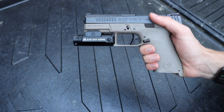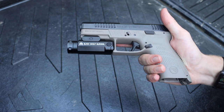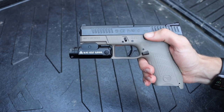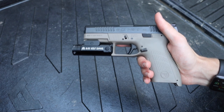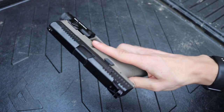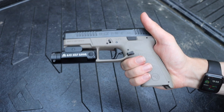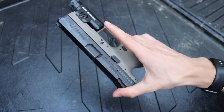Overall, it's a fantastic shooting gun. It runs basically any ammo you put through it — steel case, bi-metal, brass case — any kind of ammunition runs through this gun without a problem. I really enjoy shooting it; it's a lot of fun.